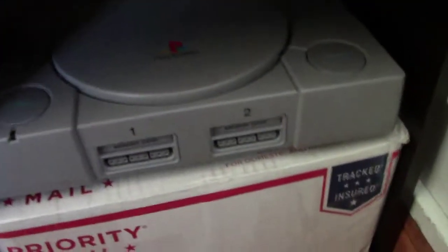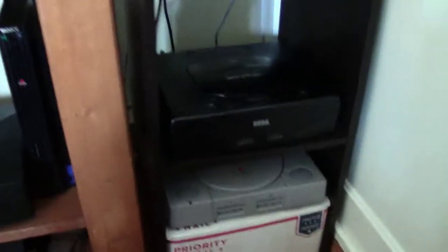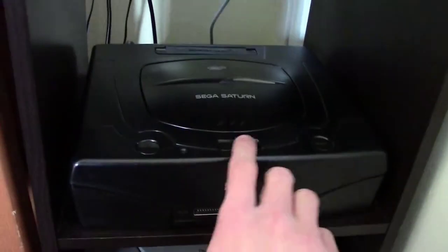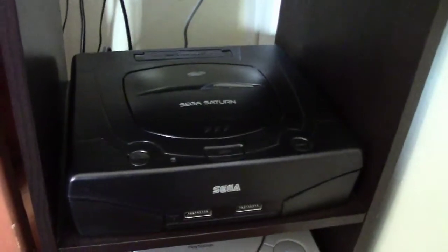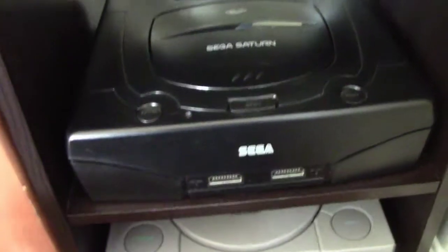Down here, this is my only other broken-ish console. It's an original Sony PlayStation - all it is is it's missing a disc spindle, as you can see. As soon as I get one, I know the laser works fine - I've tested it with a different one. So that'll be a working PS1. Up here, just got this for Christmas - it's a Sega Saturn. It's so beautiful, it's shiny. I love this console so much. It plays awesome games, it's way underrated. I think it should be way up there with the PS1 in terms of sales and popularity.